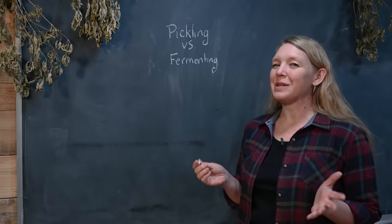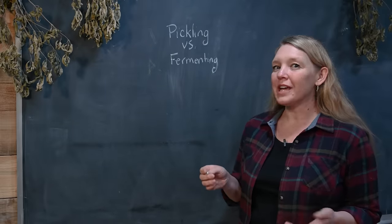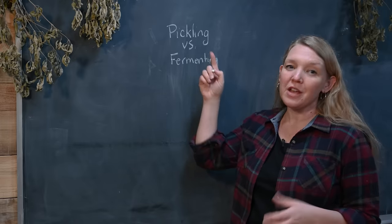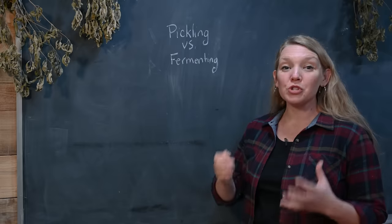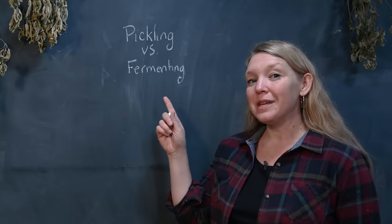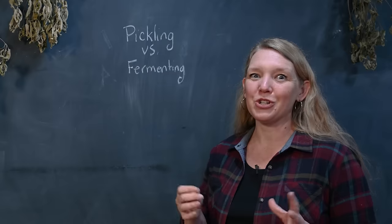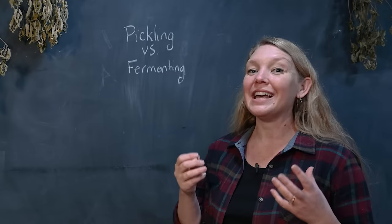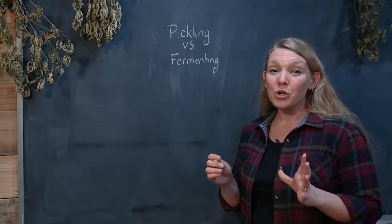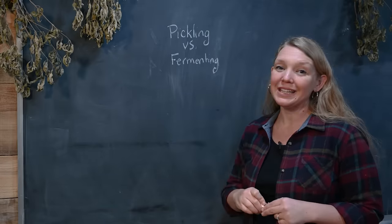What's the difference between pickling and fermenting anyway? Well, in a modern context, pickling usually refers to using a vinegar brine — vinegar in order to stop the aging process and preserve the food. Fermenting usually means a salt brine where we're encouraging the lactobacillus bacteria to grow and create lactic acid, which then preserves the food. In a historical context, both of these things were done under the term of pickling.